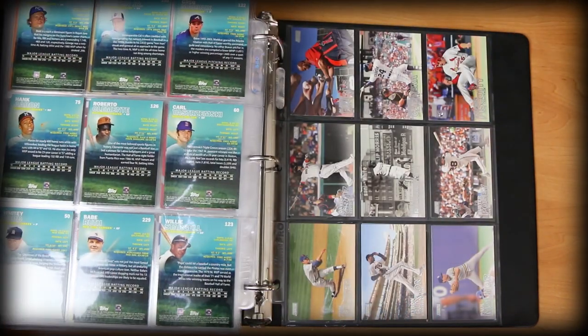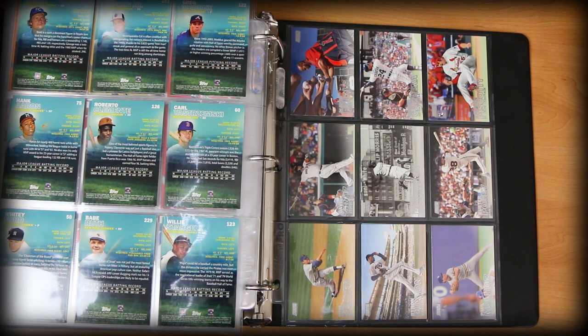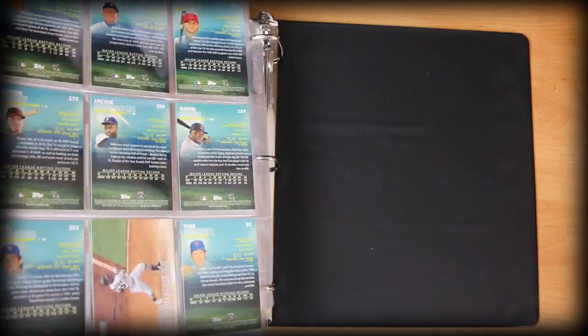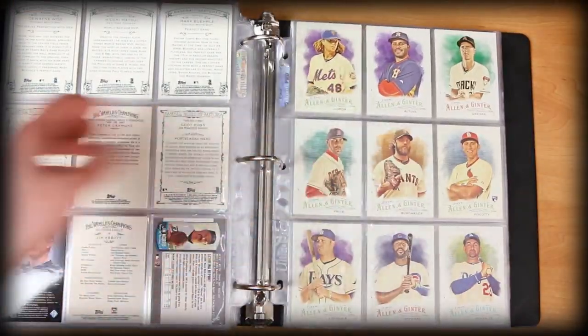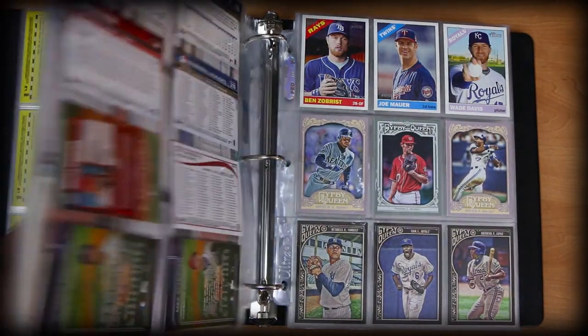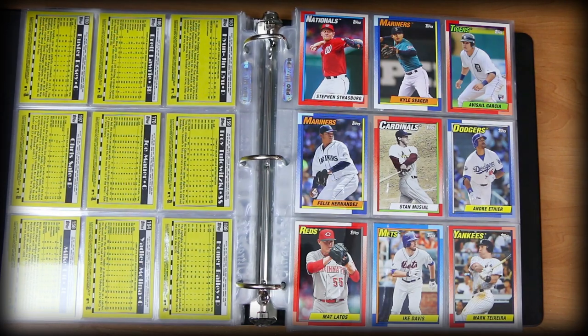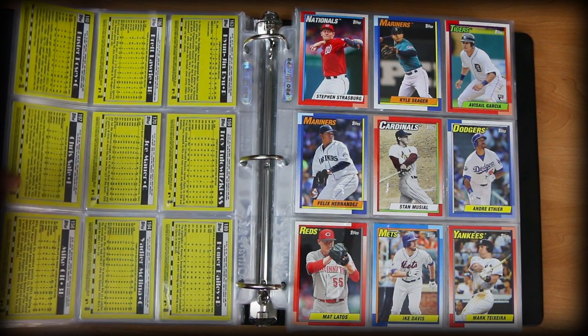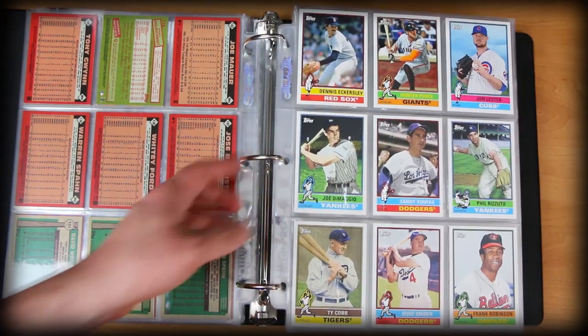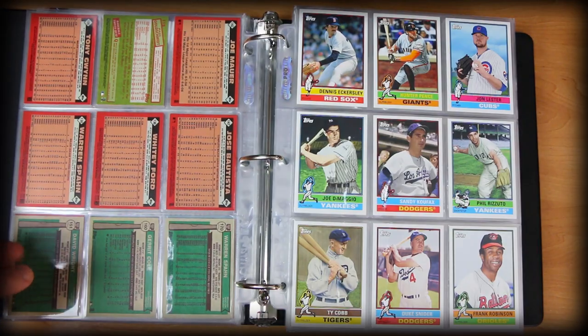That's just about going to wrap it up, guys. I know this was a pretty lengthy video, but I had a lot to show off. I hope you guys enjoyed it. If you enjoy collecting baseball cards, toss them in a binder because it's really fun to go through and can be really enjoyable. I know there are probably some people out there who see a lot of people on YouTube and social media showing off big hits, multi-hundred dollar cards, and hot rookies. But you don't have to feel intimidated either — you can collect what you like and enjoy the hell out of it.